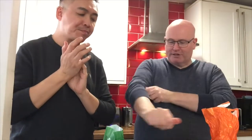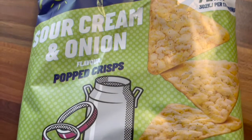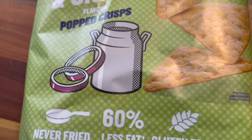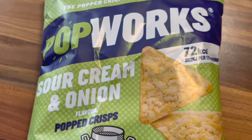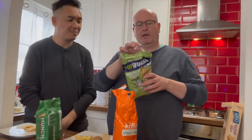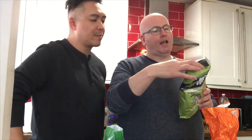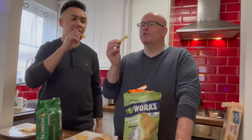I'm ready for the next one and we're still on savory — it looks like little crisps. What are these? This is sour cream and onion flavor popped crisps from Popworks and it says it's 72 calories per serving of 17 grams. The reason we got this is because popping is more healthier than traditional fried methods. That's kind of why I chose this one — and it's sour cream and onion, one of my favorites.